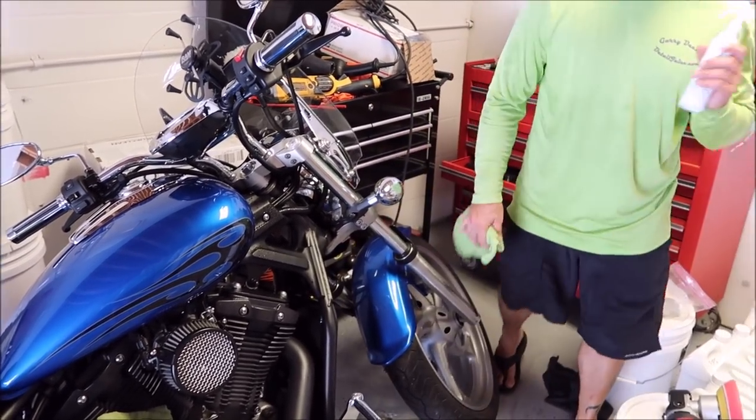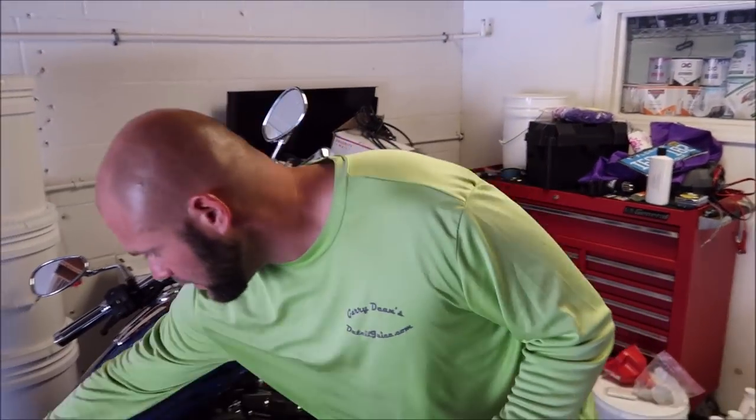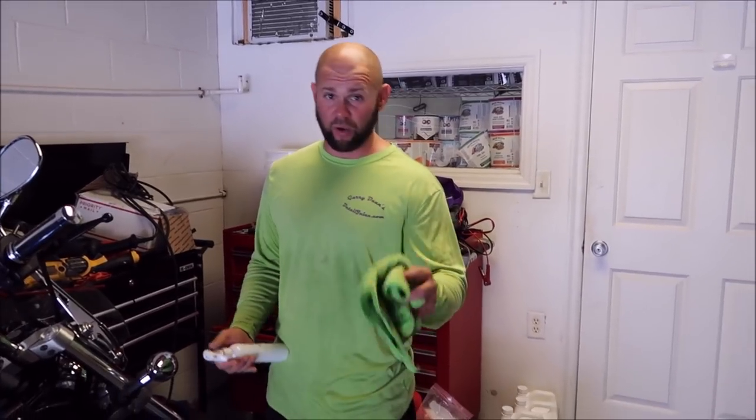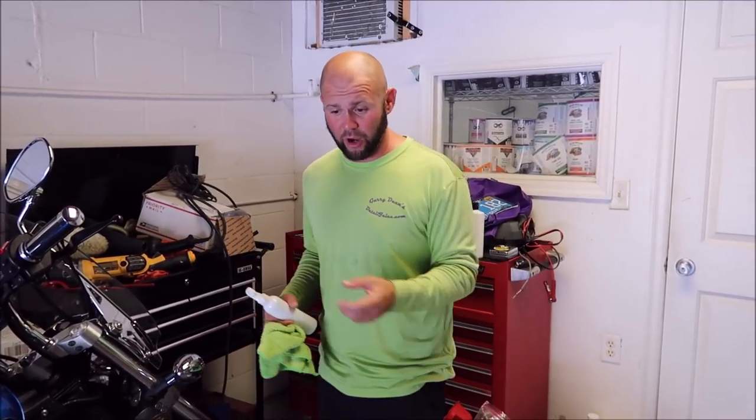Now we're ready to apply the Ceramacrylic Boost. Now, I'm not much for talking about longevity, durability, hardness — all of that — of my coatings or anything, because there's so many variables. I'm in Florida. If you're in Canada, Australia, or California, your variables are going to be different from the way that it's applied, the prep that you did, the elements outside, the maintenance that you're doing. All of that is subjective — it's a complete variable.